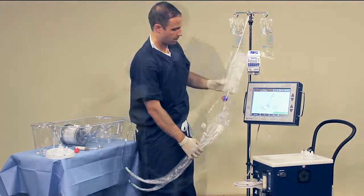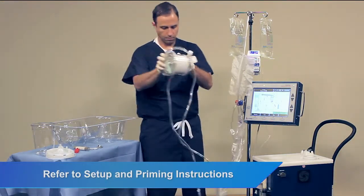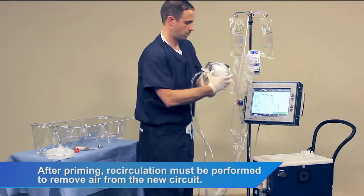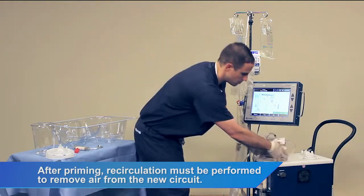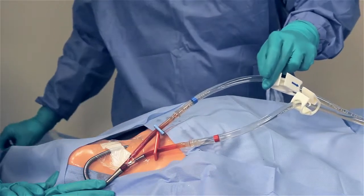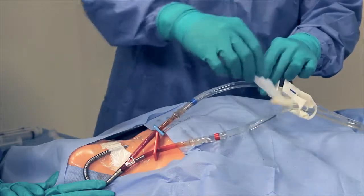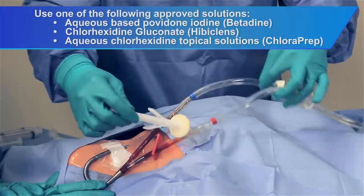Begin by assembling and priming a new cartridge with blood tubing. Next, clean and disinfect a 30 centimeter length of each blood tube, starting on the catheter barbed connector and moving toward the cartridge.